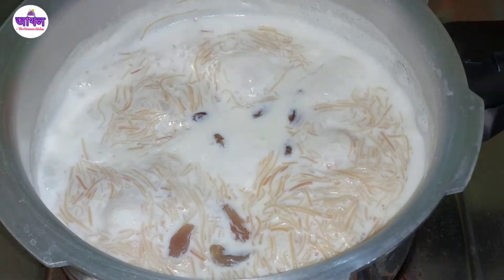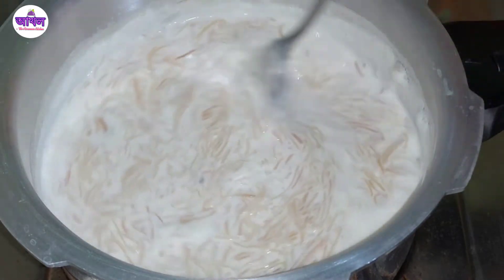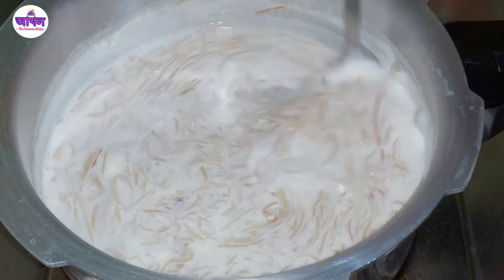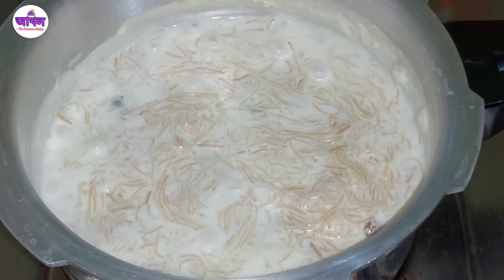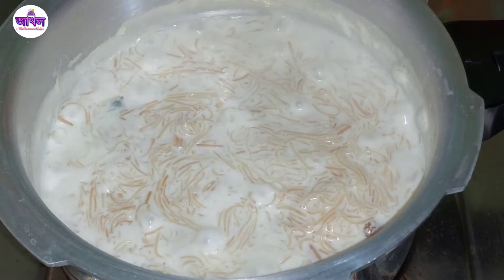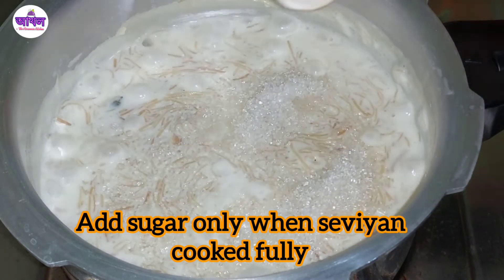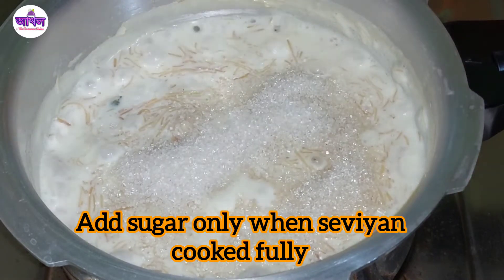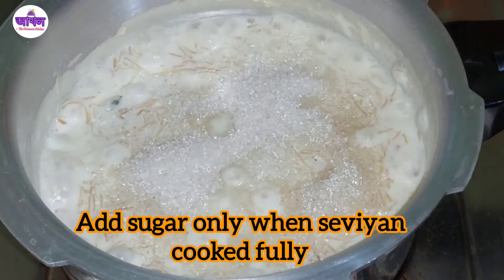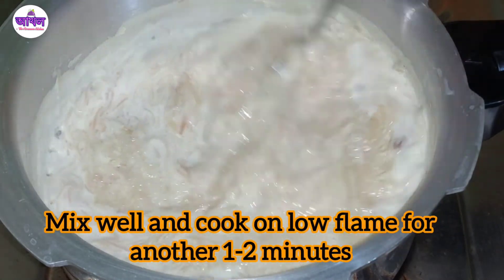I am going to eat this meat-spin. I will cook this meat-spin in the rice powder. I will give you the meat-spin.